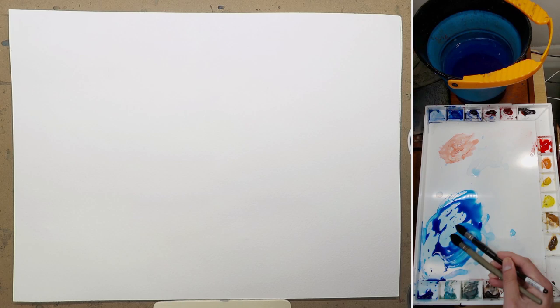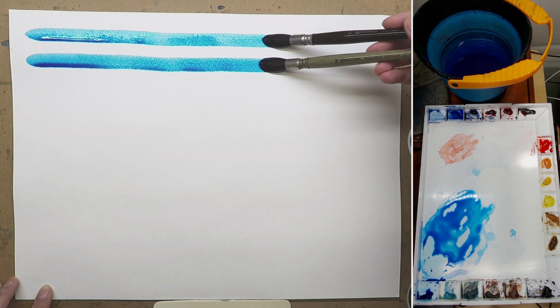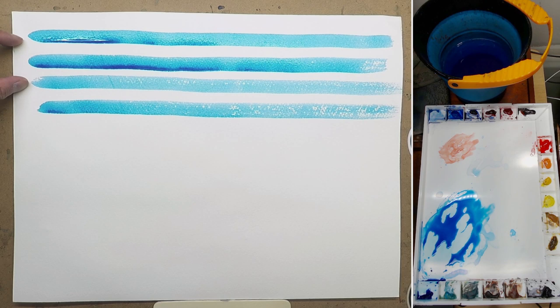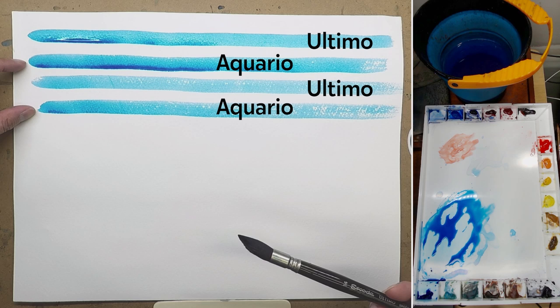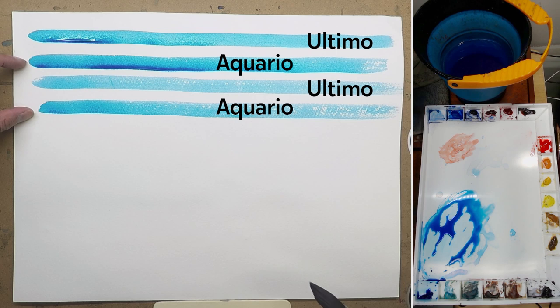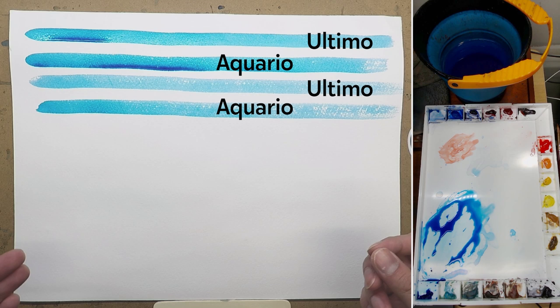So I'm going to do a stroke like that. These two strokes are from the Escoda Altimo — the synthetic squirrel hair brush — and these two are from the Aquario, the real squirrel hair brush. As you can see, they are very, very similar — almost exactly the same. Judging by the bead, the squirrel hair brush might pick up a little bit more water, but just a smidge. I don't think it's that much different actually.